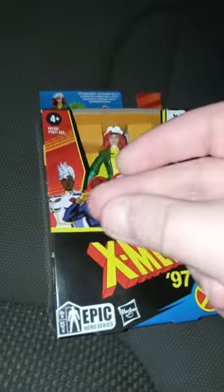In 3, 2, 1. Alright guys, here she is out of the package.